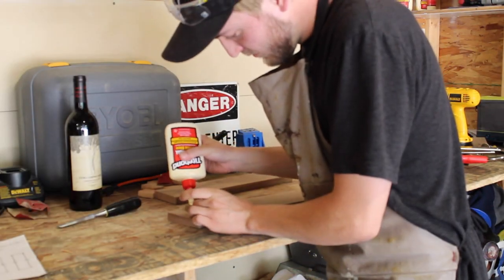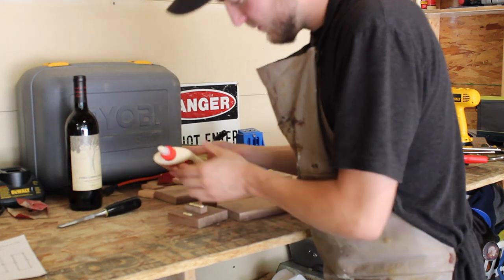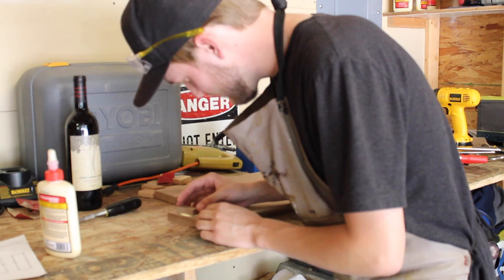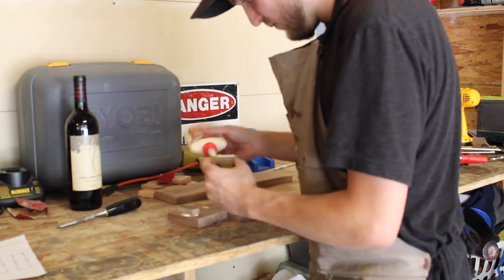During the glue up, it's always a good idea to have a wet rag nearby to wipe up the glue while it's still wet. It'll just save you a lot of time and sanding later.